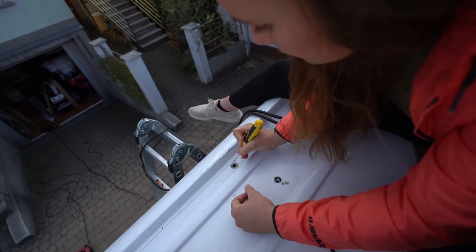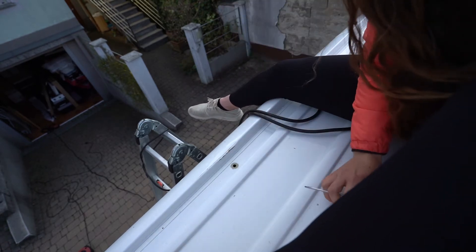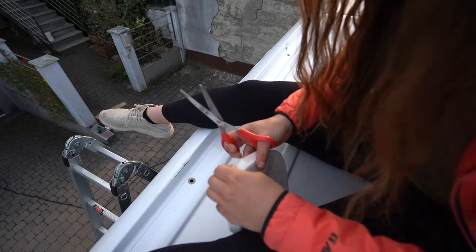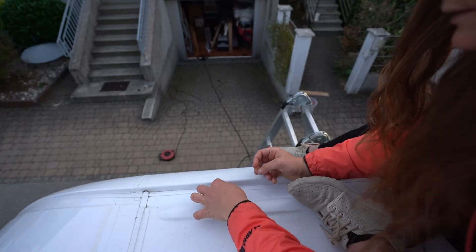I need to remove this glue. As the first one is removed, it's like eight holes on each side of the rooftop, so I'll have to remove all 16 of them.